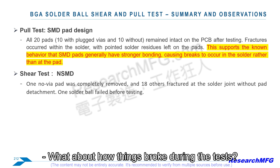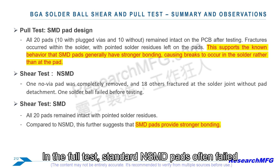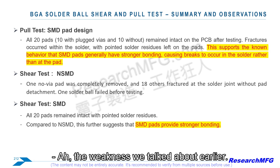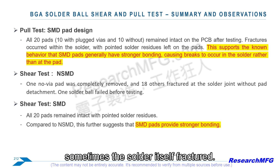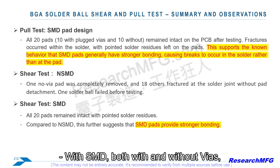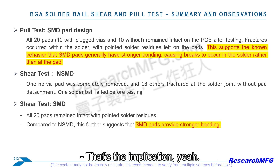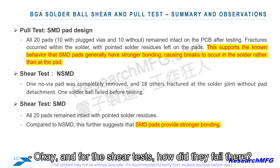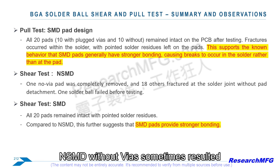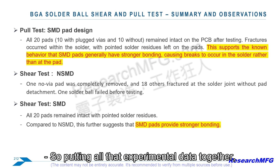The failure modes were very revealing. In the pull test, standard NSMD pads often failed by the entire copper pad peeling off the board — exactly the weakness discussed. With NSMD plus vias it was mixed: sometimes pad peel, sometimes solder fracture. For SMD, both with and without vias, failure was almost always a fracture within the solder joint itself, suggesting the pad-to-board bond was stronger with SMD and the weak link shifted to the solder. In shear, similarly, NSMD without vias sometimes resulted in the pad being ripped off, while SMD usually resulted in solder fracture.